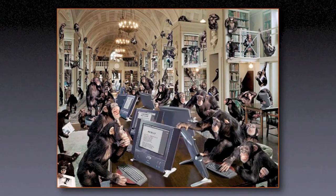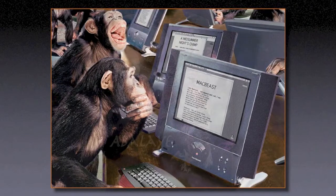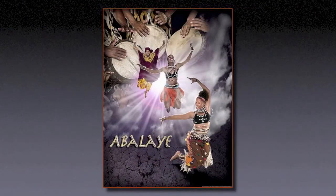I also did some work for National Geographic — an illustration for an article on the information revolution. This is all one chimpanzee composited into a library scene, and they're all typing out Shakespeare on a prototype Apple computer that ended up being the prototype for the iMac. I did a lot of different image composites. Because of my background in movie posters, I applied all those photo illustration techniques to my other work.